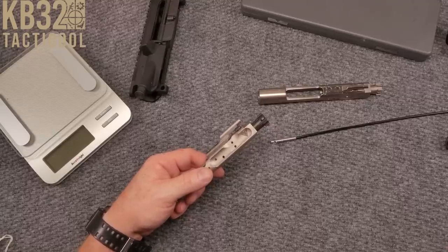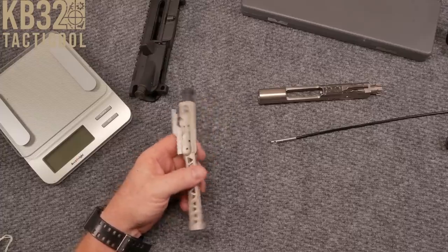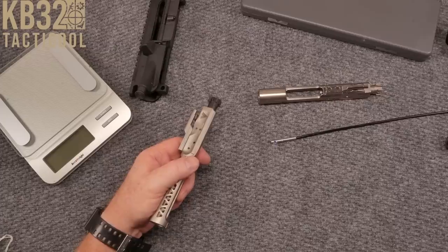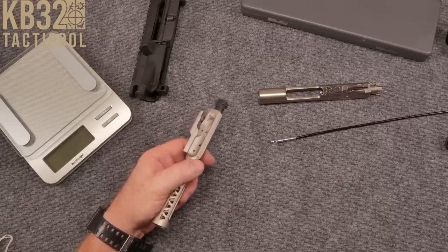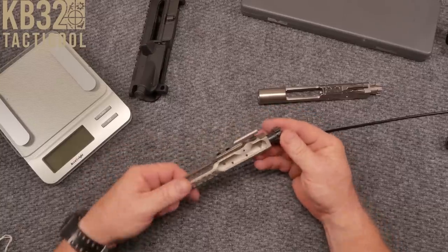Then you've got the bolt carrier with the gas block for $249, and the bolt carrier with the bolt is also $249. That's pretty expensive for a bolt carrier group.